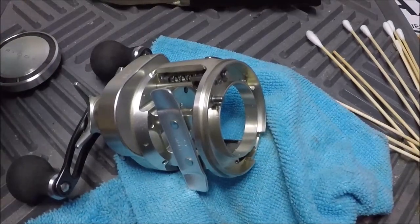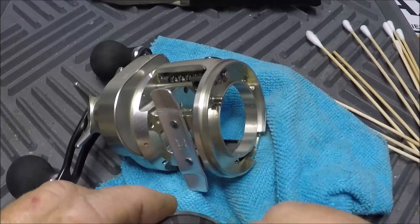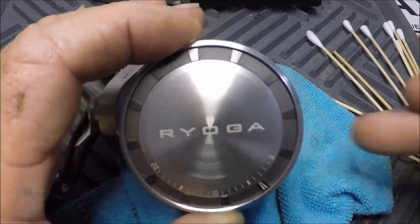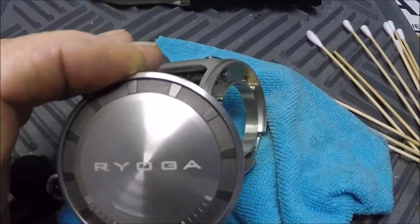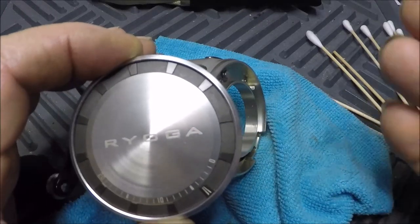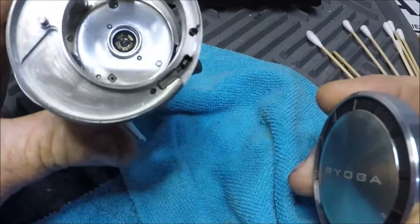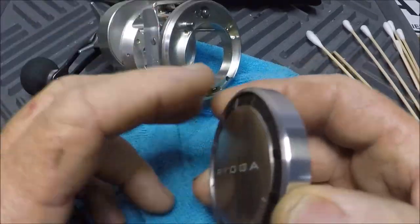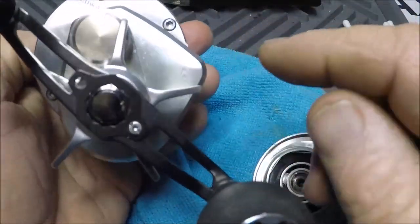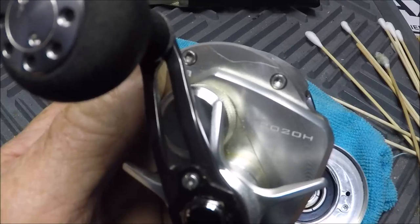Hello YouTube, welcome to the Wolf Den on a Sunday morning in Jacksonville, Florida. I decided, since I do a lot of videos about the Daiwa Ryoga older models — not the new brand new black ones by any means, because who can afford those — I don't know if we ever took these down to like the cleaning stage. So let's start out with the side plate. As you can see, I have the spool out. This one is an older model — this is a 2020H, you can see it right there.